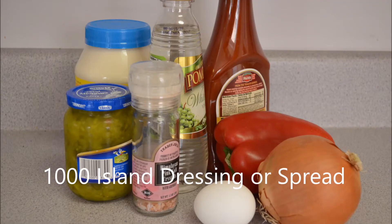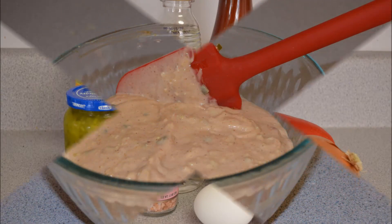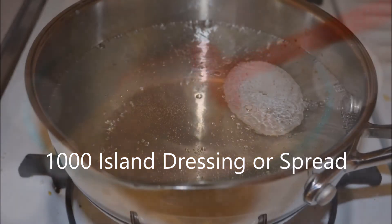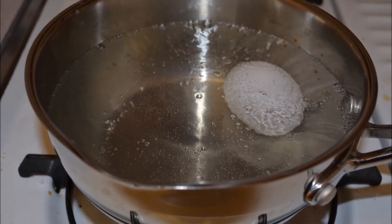This is a great Thousand Island dressing. Some people use it for hamburger spread or as a dipping sauce for roasted potatoes or french fries — that's always good. First, you'll need to boil your egg, and here's how.